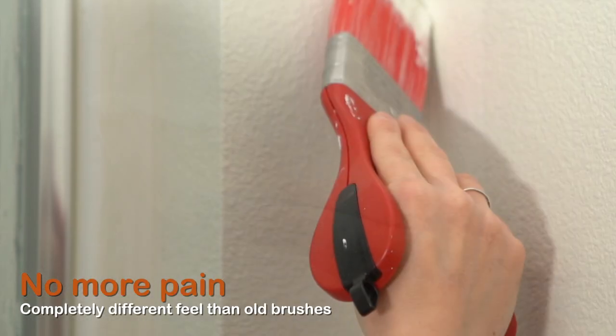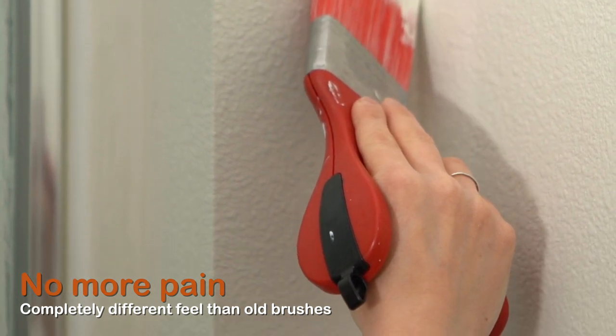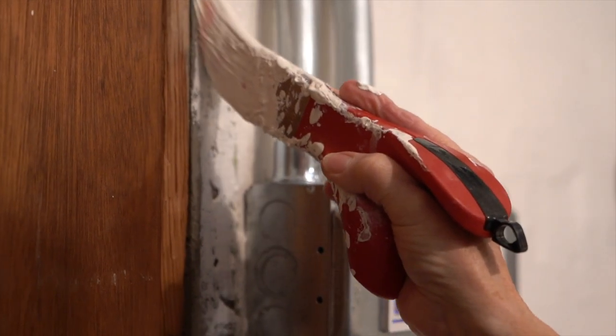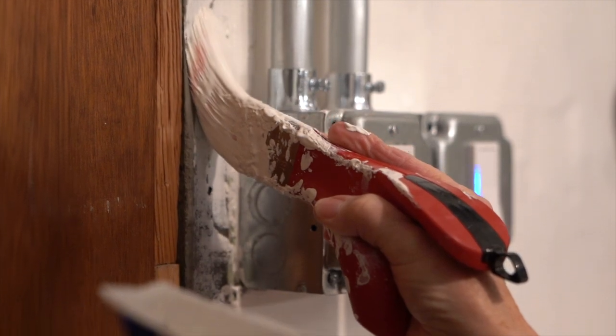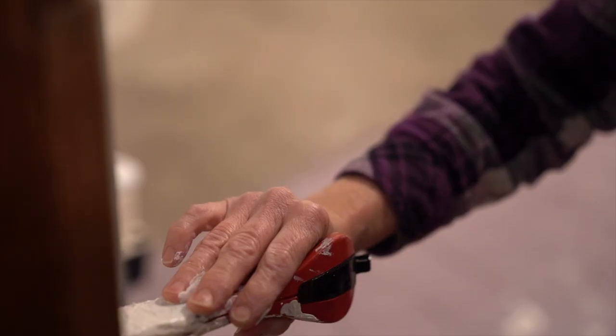When you use this brush, you're not going to feel the fatigue that you do while painting with a traditional paintbrush. Treat yourself — step out and buy this brush. It will change the way you paint. Imagine painting without fatigue, without pain. It's a whole different painting experience.